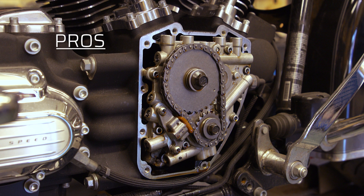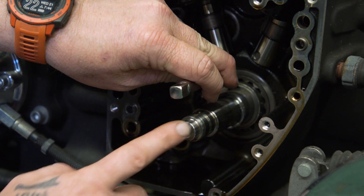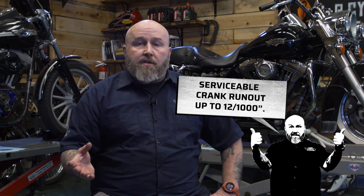Now that we've seen the two basic setups, let's go over pros and cons to help you decide what works best for you. Starting with chain drive: first, it's cheaper than a gear drive setup — pretty significantly cheaper. So if you're budget-minded, that's probably the way to go. Also, it offers more flexibility with crank runout. This is the biggest factor in choosing chain drive versus gear drive. To run gear drive cams, you have to have less than three thousandths of runout in your crank. With a chain drive setup, you can have up to the serviceable limit by Harley-Davidson, which is around twelve thousandths. So if your crankshaft isn't within that three thousandths limit, you're pretty much going to have to go with chain drive.